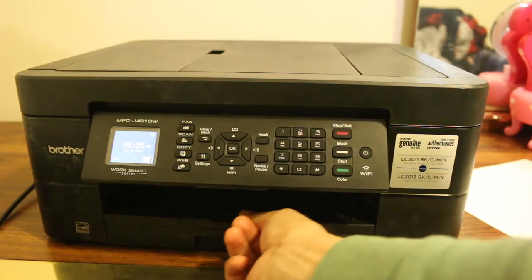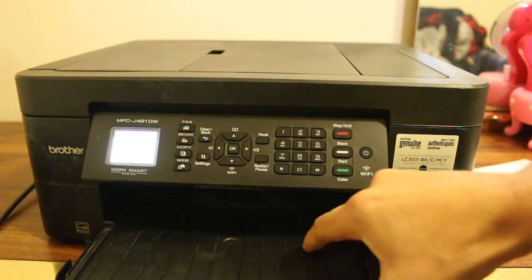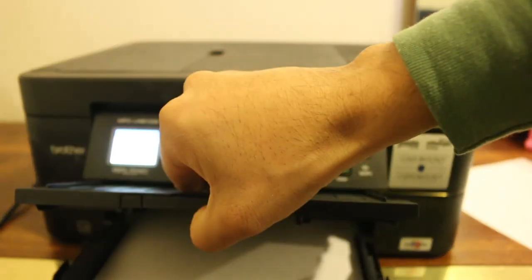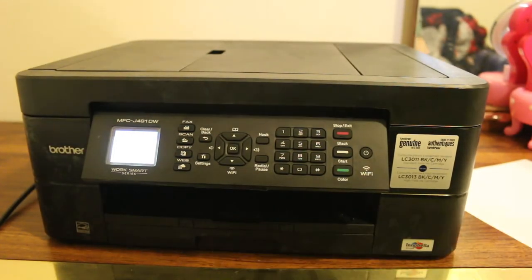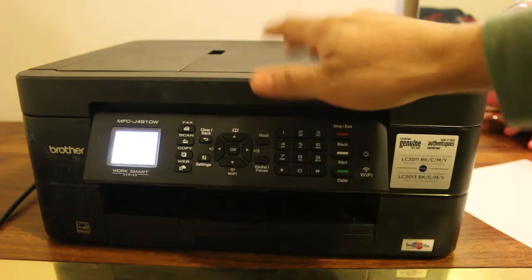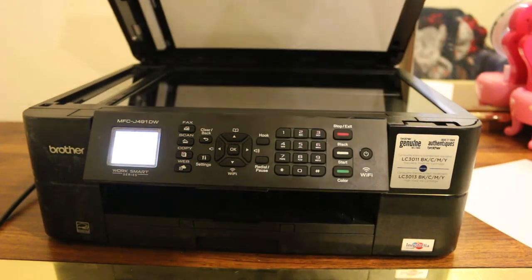Load the paper tray, which is present at the bottom — just load some paper and slide it in. Now we go for the copy option. For that, first open the top scanner.